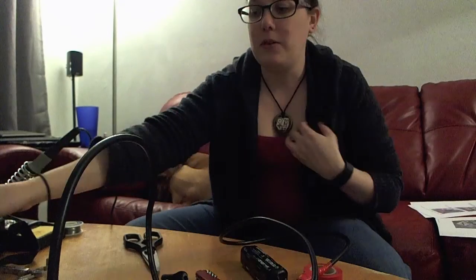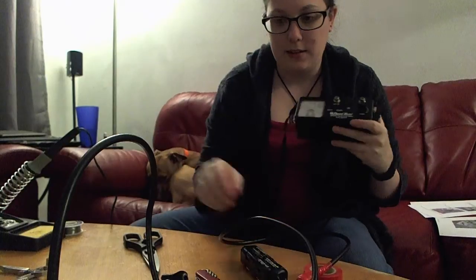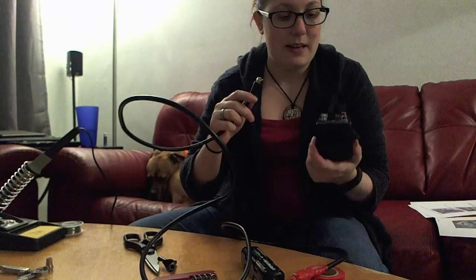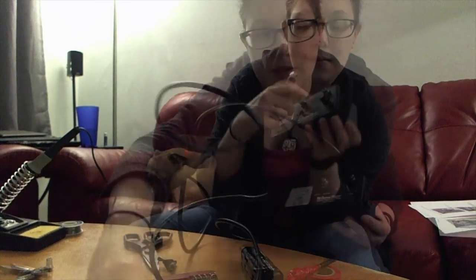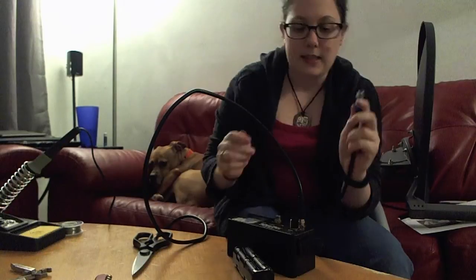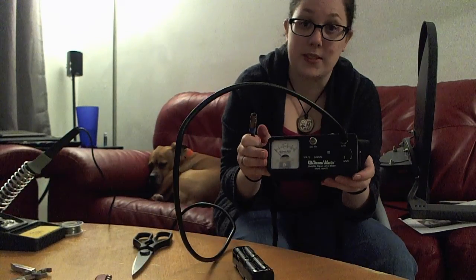Now you get your Channel Master signal meter, and you get power to it by using the other end of this power adapter you've made, screwing that into the input that says LNB. Then you get your big old dish and plug that into the side that says SAT-RX — Satellite Receiver.